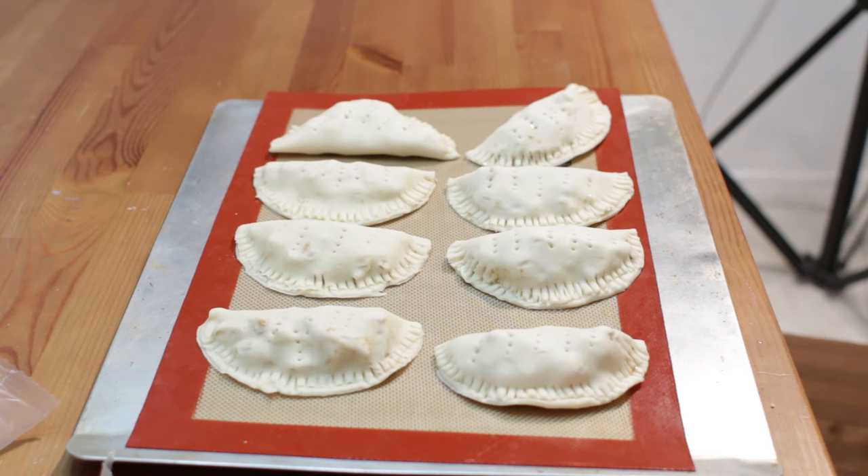When you are done, go ahead and put these in the oven and bake them at 375 degrees Fahrenheit for 20 to 25 minutes, until they are nice and golden brown.